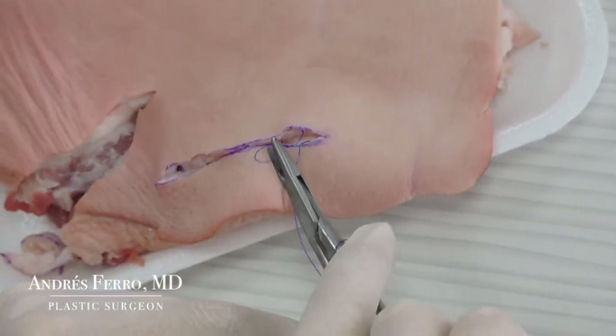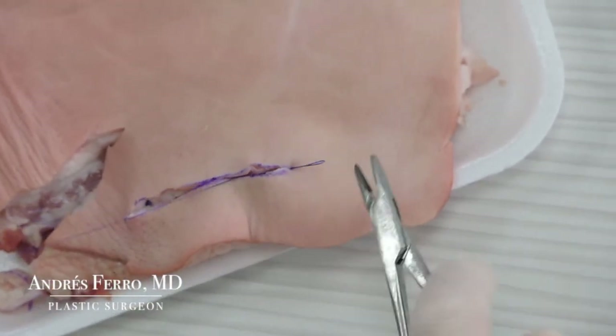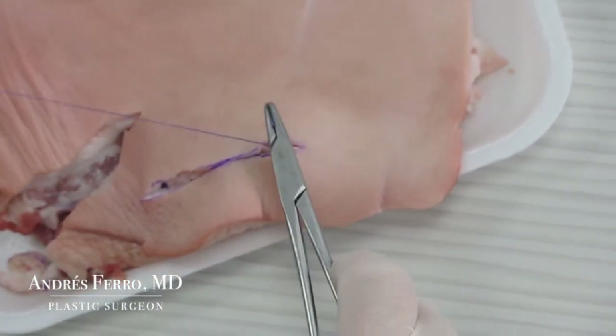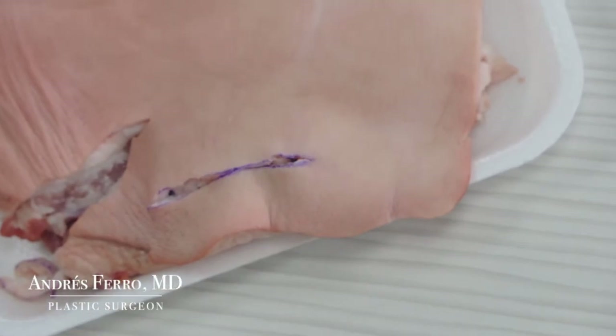When you get to the other end of the wound, perform the knotting of the suture. Make 3-4 knots because it's a multifilament. Cut the two ends of the suture. The deep layer has been closed.